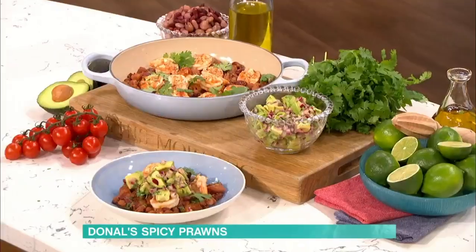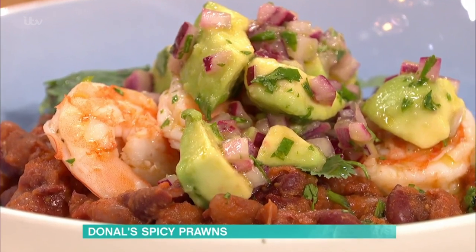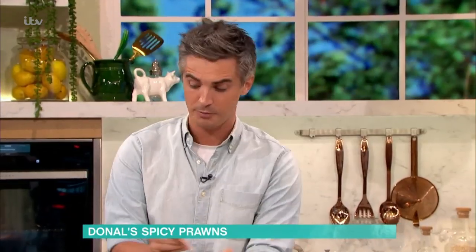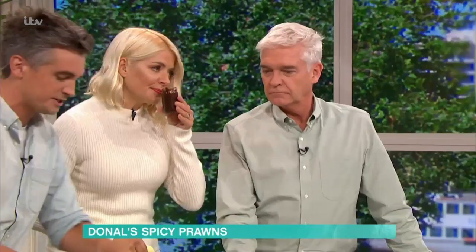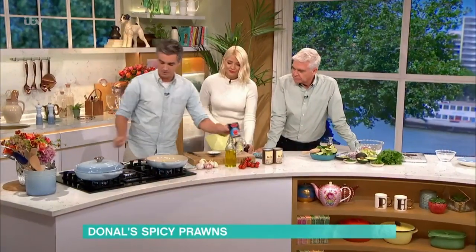So we're going to make a beautiful Mexican-inspired prawn and bean stew. This is all using store-cupboard ingredients. The only fresh things you're going to need are some avocados, limes, and some prawns. We're going to start off with this powerhouse of flavour — this is some chipotle paste. Give a whiff of that. It's really smoky and gorgeous.